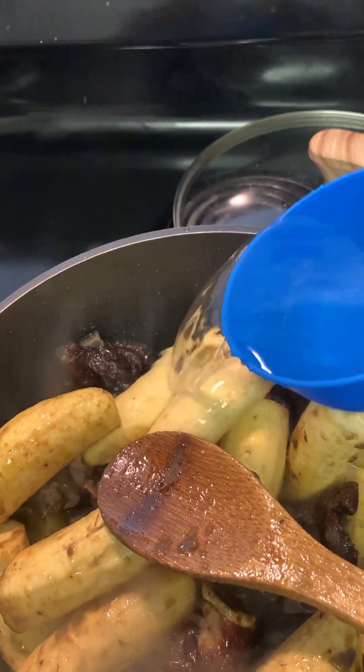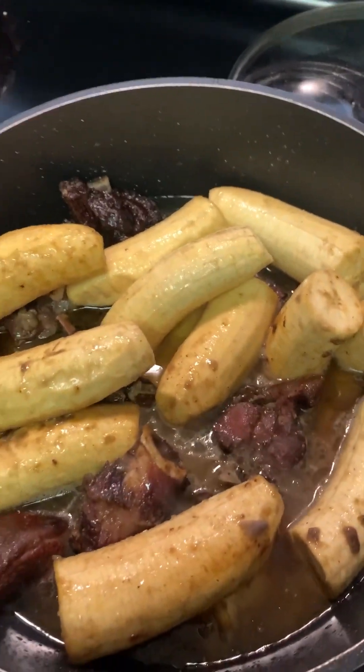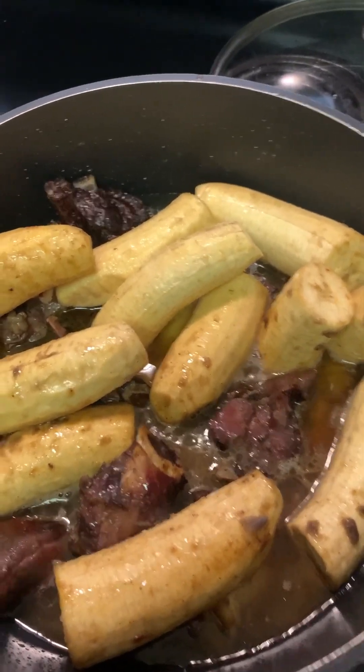I'll go ahead and put in another cup of water — this is the second cup. Then I'll cover the pot and let it cook again for about 15 minutes. After those 15 minutes I'll go ahead and put in our blended spices and anything else that's left.